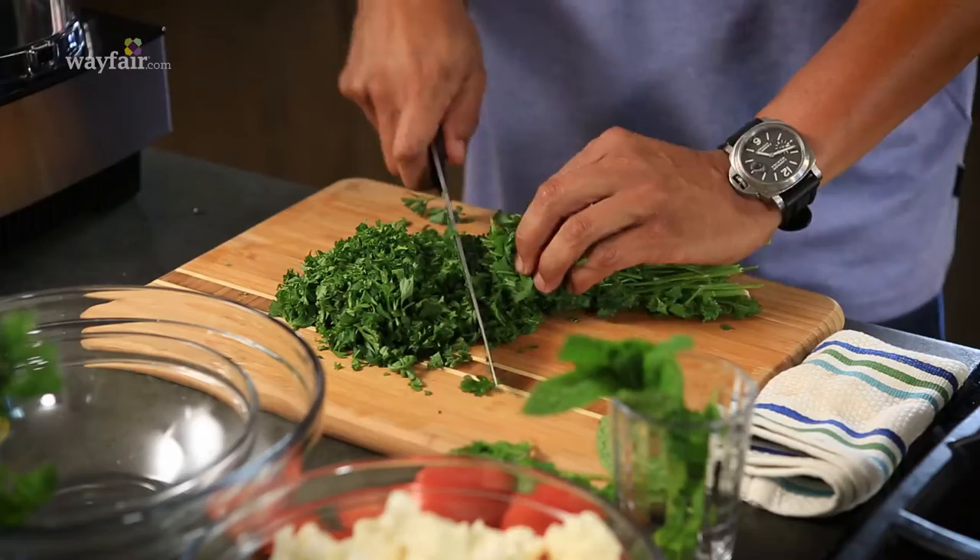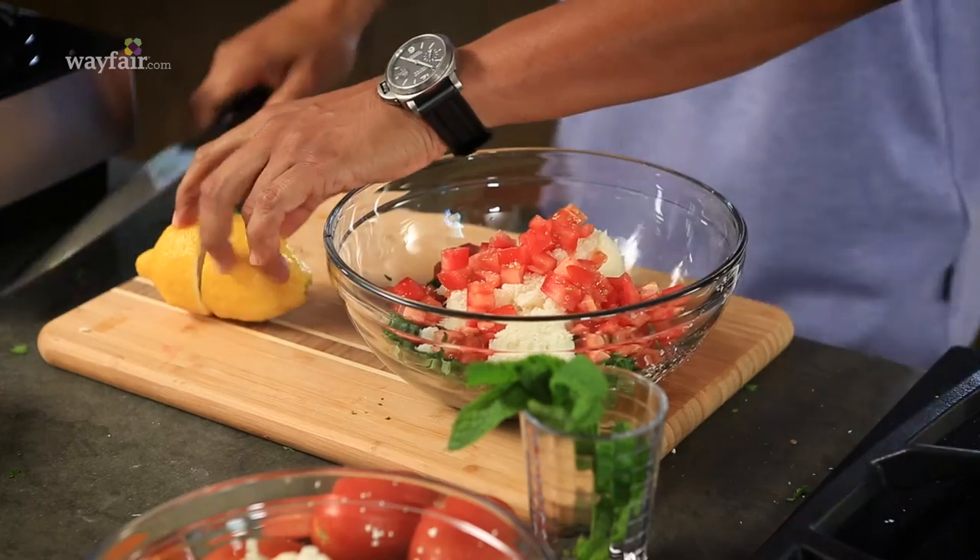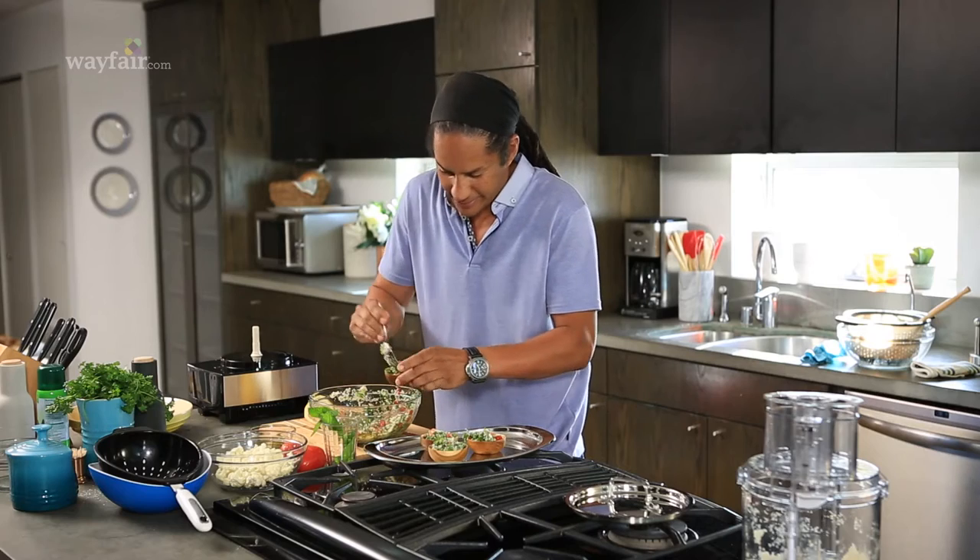Hey guys, I'm Chef Govan Armstrong, and today I'm teaming up with Wayfair to share these easy appetizer ideas for foolproof entertaining.